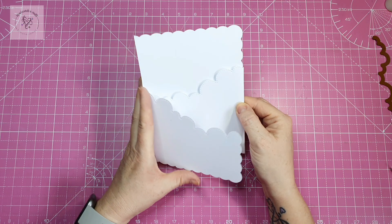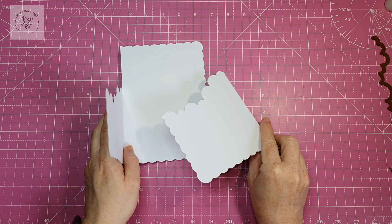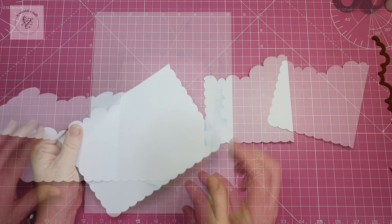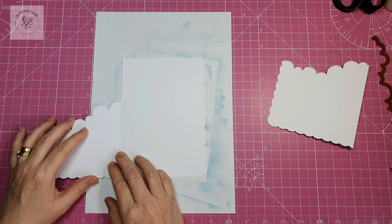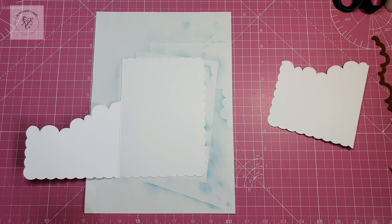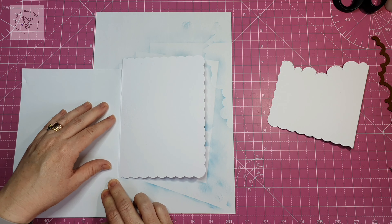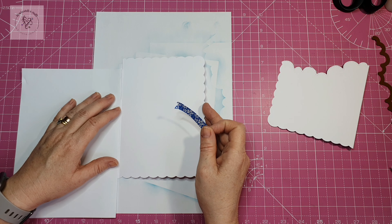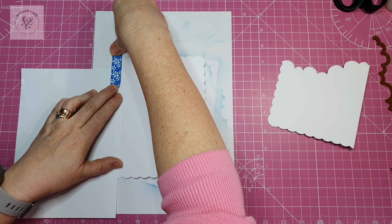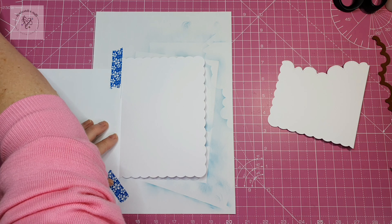Now we need to make our cloud impressions on the card using some Distress Oxide. I'm going to use a blending brush and my scalloped edge stencil that I've made myself. I've got a scrap piece of paper underneath my card blank to keep my mat clean. I'm going to take a piece of copy paper and put it down on my flap — I don't want the inside of my panels getting inked — and use some washi tape to stick that down. I don't want the washi tape on the card itself so I'm putting it on the paper underneath and on my copy paper.